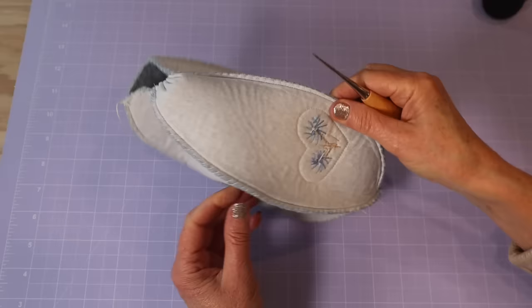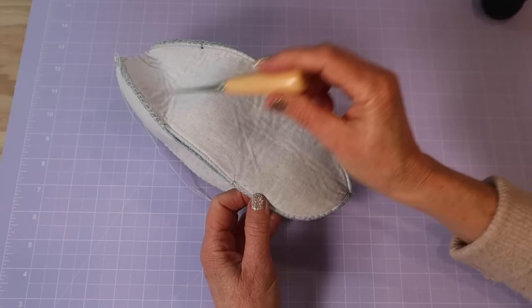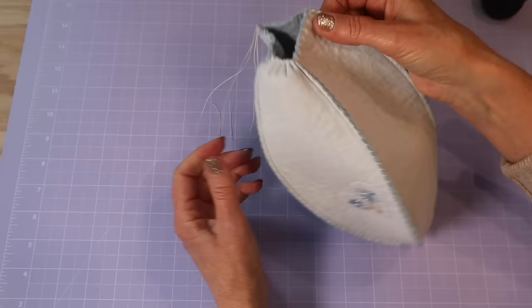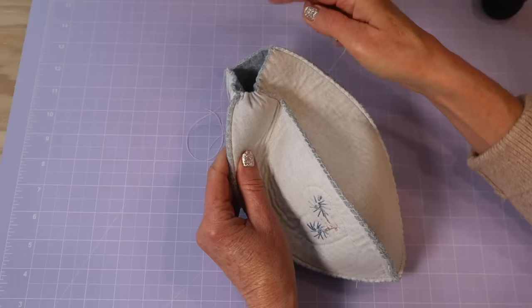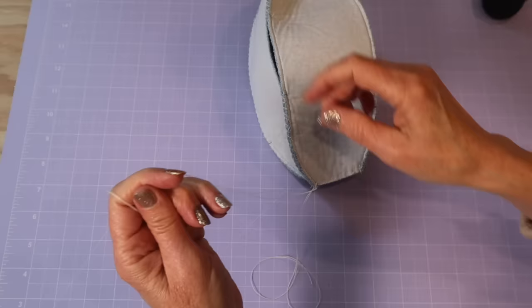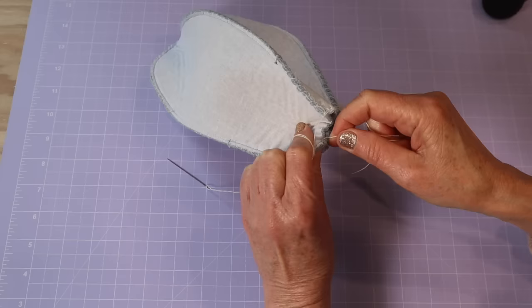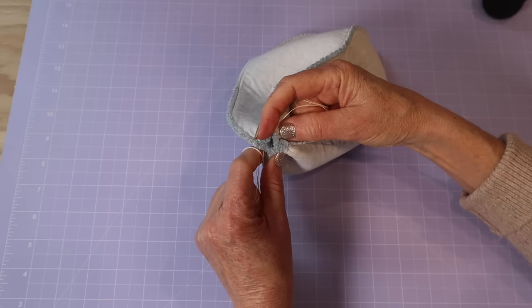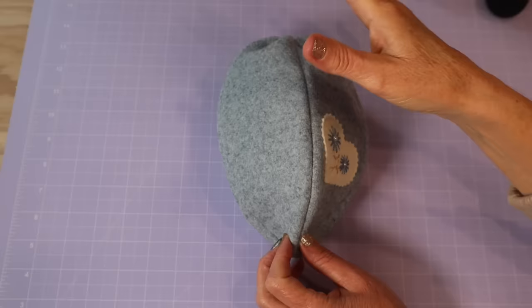Before you turn this one through, go around and add your holes with your awl at your joint spots for the legs and for the arms on both sides. Then I've taken a doubled strand of extra strong thread on my needle and sewn just a running stitch all the way around the neck edge, starting from the back, about four to five millimeters in from the edge, leaving my tail ends hanging so I can pull in that neck before turning it through — it gives you a neater finish.